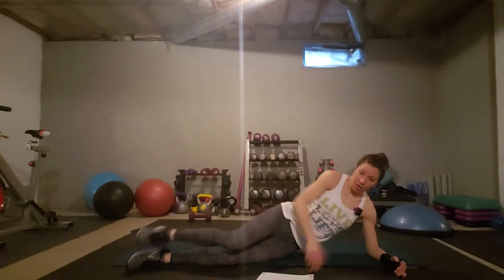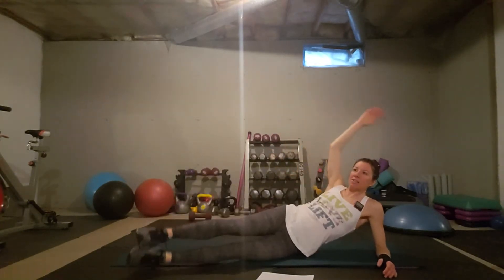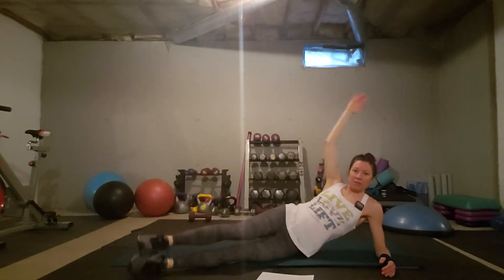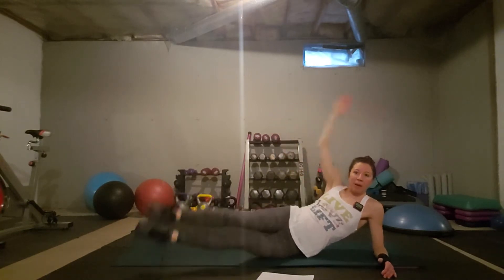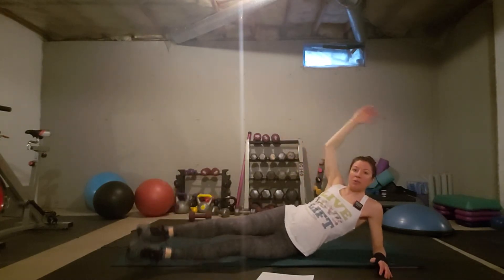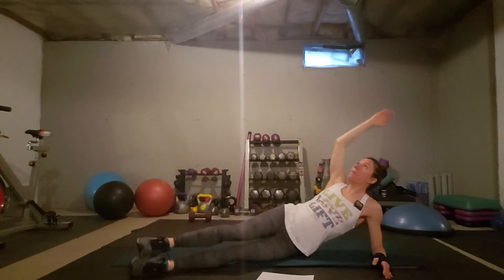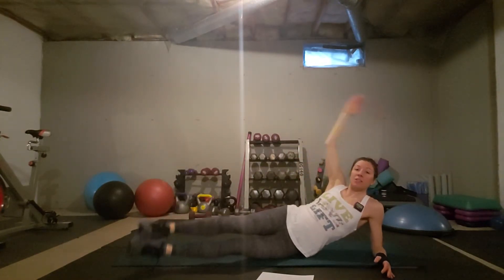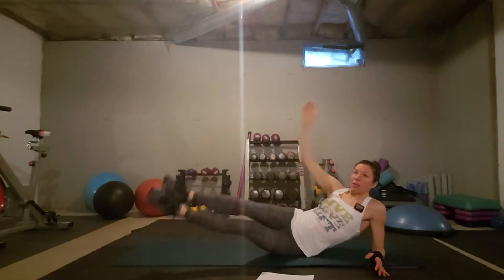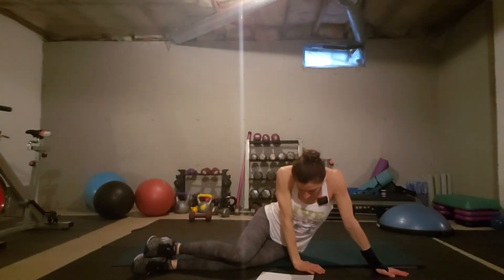We focus a lot on the washboard abs we all strive for — somewhere within us there's a six-pack in there, or a four-pack or eight-pack. But whether or not you can achieve a six-pack depends on the individual; not everybody has that capability by body type. So strive for feeling well and being strong instead.